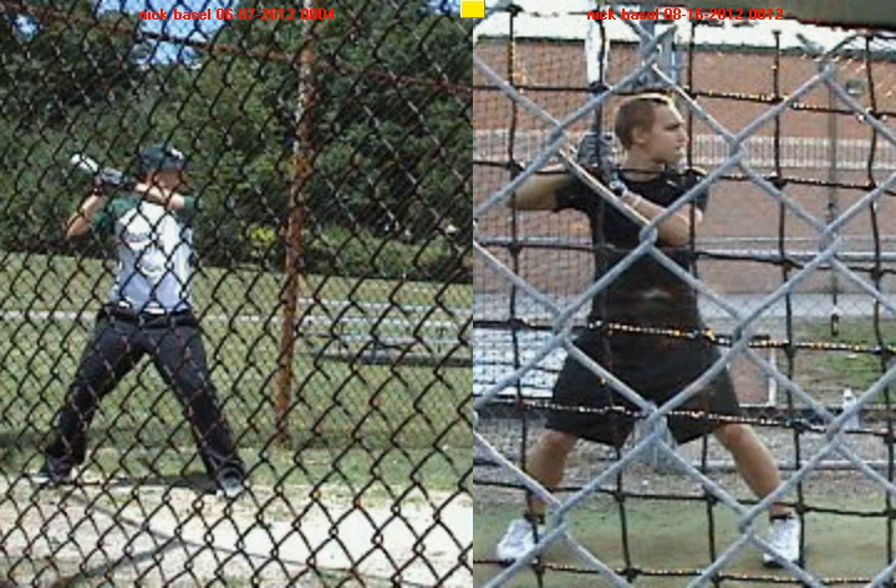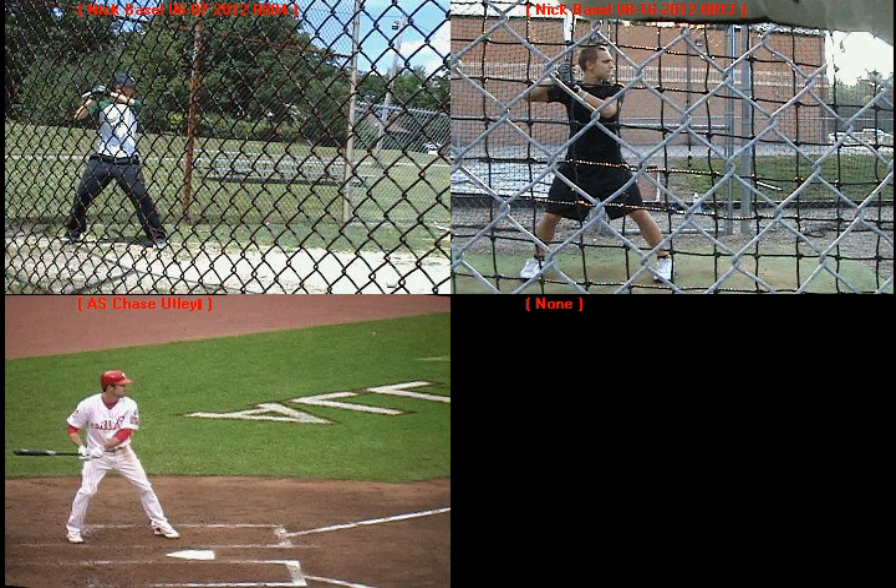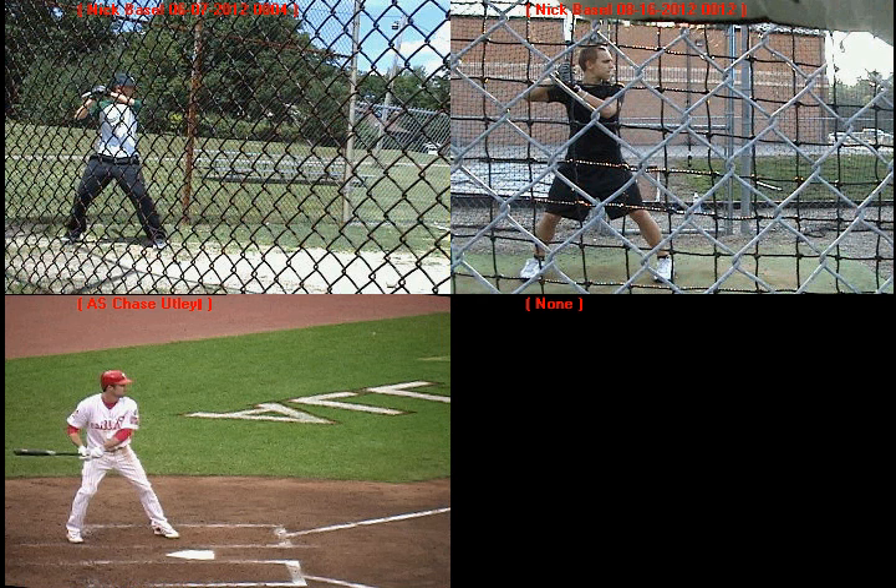What I want to do is pull up a four-view of two major league hitters, and then you before and you after. In the upper left-hand corner, we'll pull up your first swings of the summer, June 7th. In the upper right-hand corner, we'll pull up your last swings of the summer. And then right below this, we'll pull up Chase Utley — flipped over to make him a right-handed hitter — and also Miguel Cabrera.